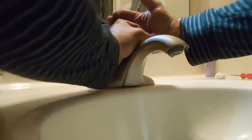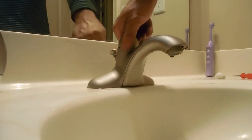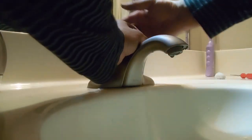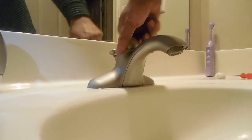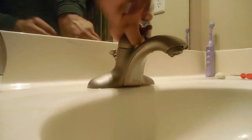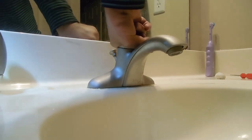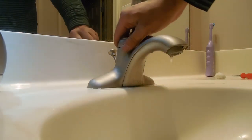I don't recommend using a plier on this — since it's a visible piece, pliers are gonna leave teeth marks. You may want to use a towel or use your hand, whatever works best. I'll use my shirt here. I think I got a pretty good grip going that way.